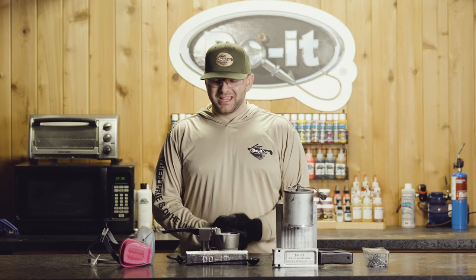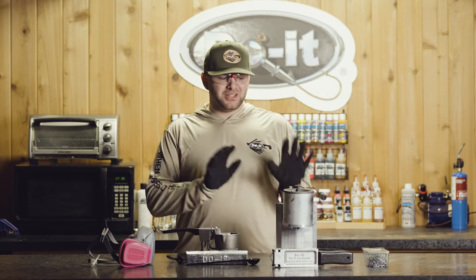Hi everyone, I'm Ben Nowak with Do It Molds and now we're going to talk about safety using your lead melters.